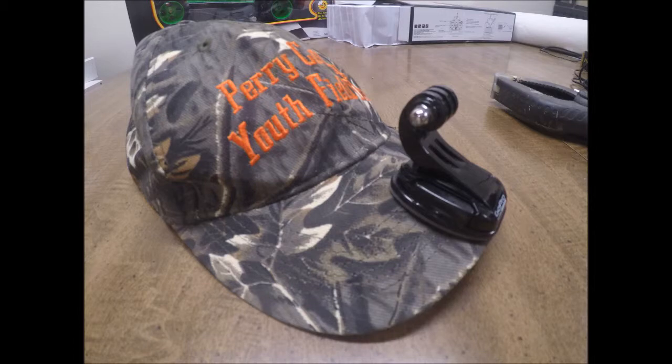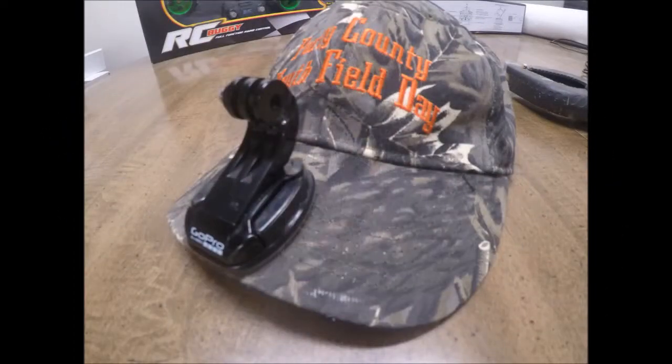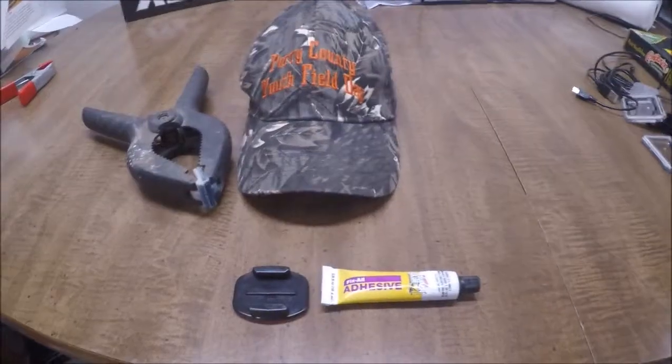Hey everybody, welcome to this video. Today I am going to be showing you how to make this GoPro head mount from just four simple things that cost less than five dollars.